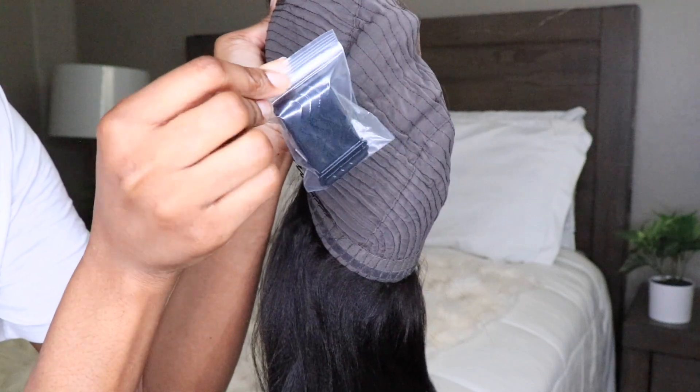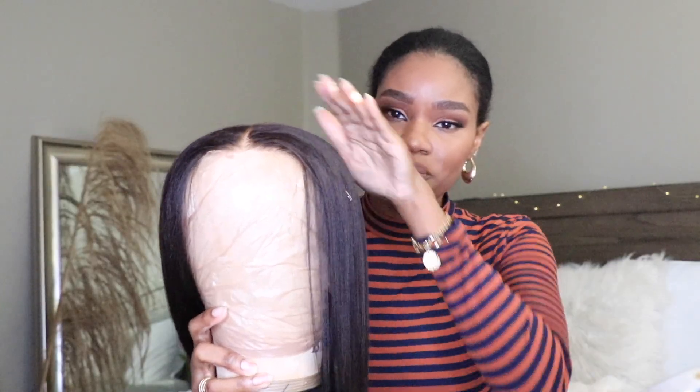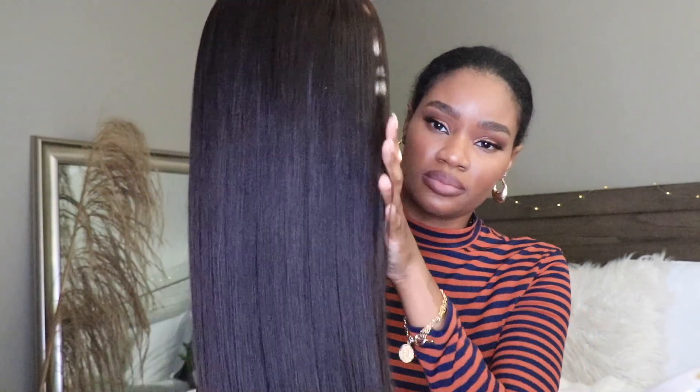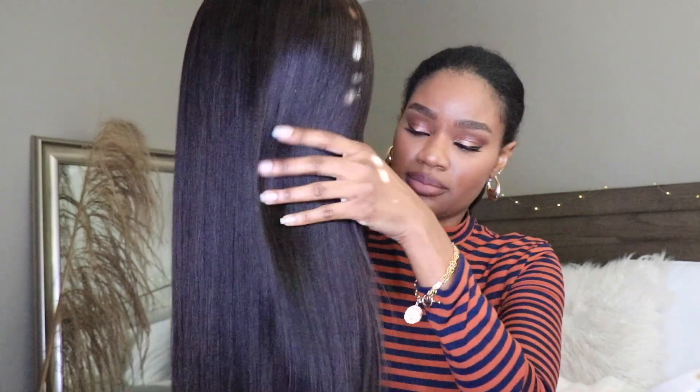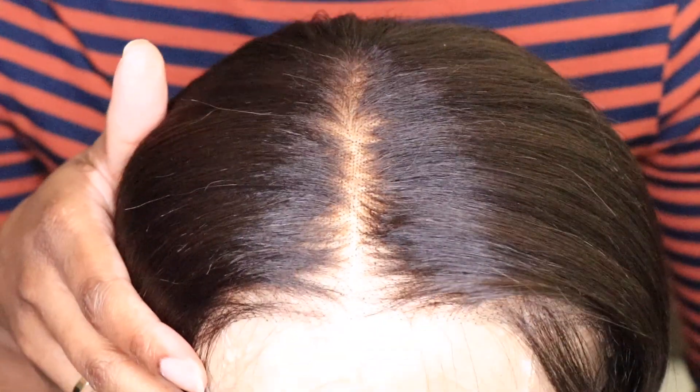This is a glueless wear and go wig and it is 100% ready to go. I did flat iron this wig off camera, and look at the texture — this hair literally reminds me of silk pressed hair. The knots are already bleached, the hairline is pre-plucked, the lace is pre-cut, and this wig has that seven by five inch lace so you get a deep and wide part.